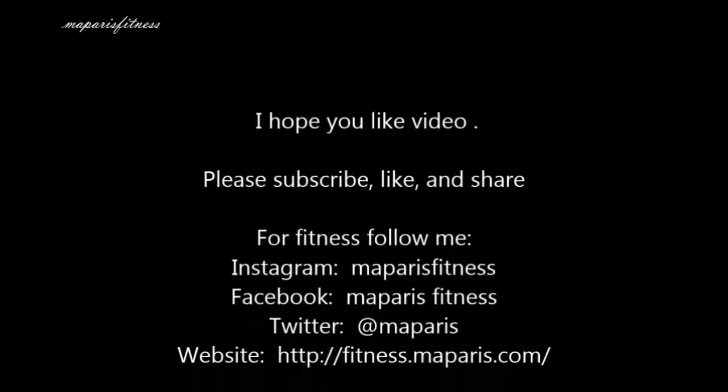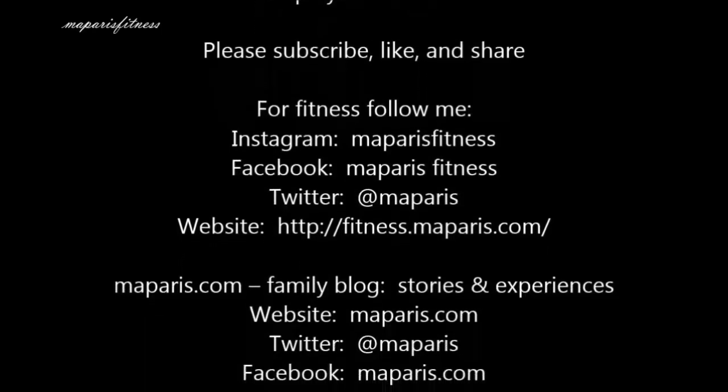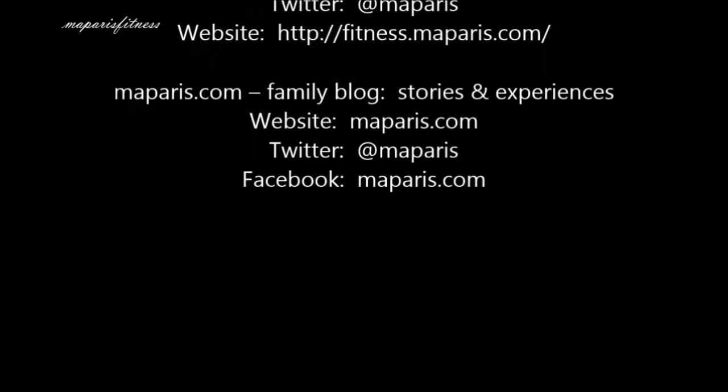I hope you liked that video. Subscribe, share, and give a thumbs up if you like it. Thanks.